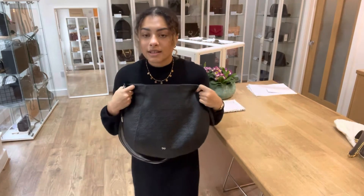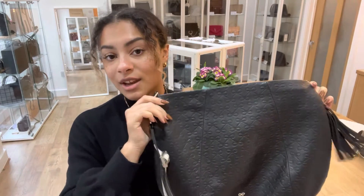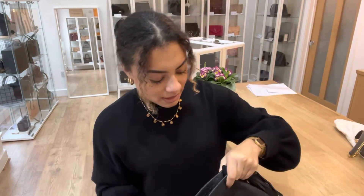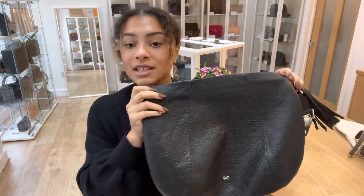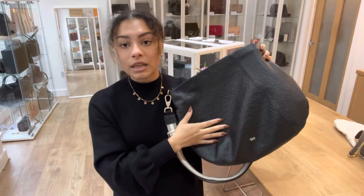But it still looks very, very nice. While you're here, don't forget to like this video and subscribe to our channel so you don't miss out on any cool bags like this one. All the exact measurements of this bag — you can go to the link in the description below, which should hopefully take you directly to the link to shop this Anya Hindmarch.